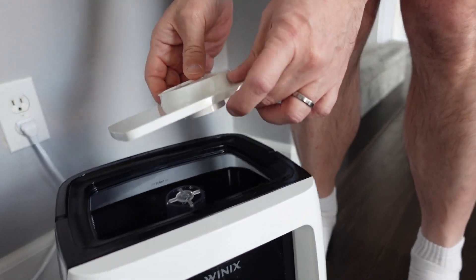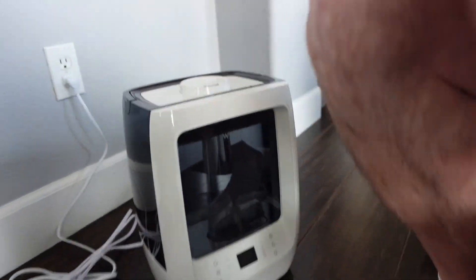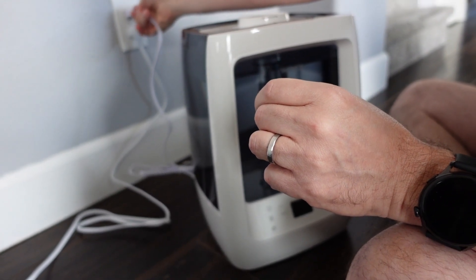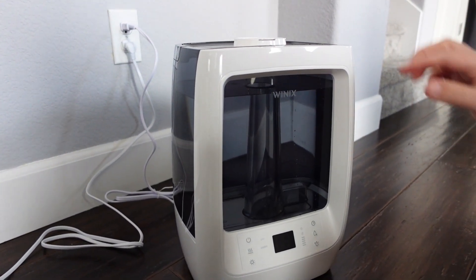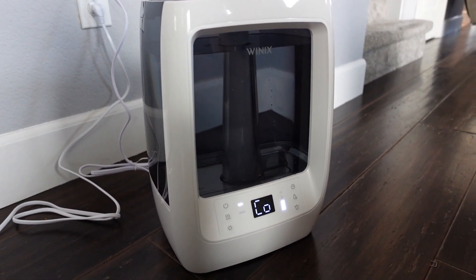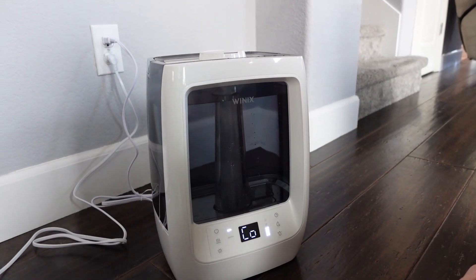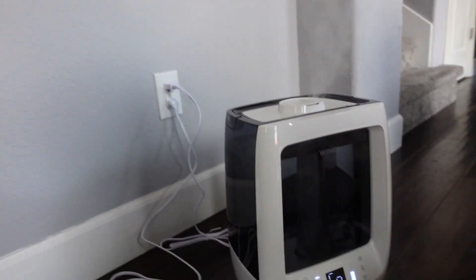I can hear the water going in. There we go, okay, that's all good. It just does its thing right away, doesn't it? Yeah. I wonder what Mila would say about the humidity.